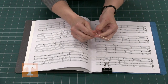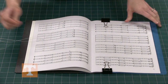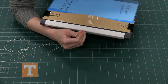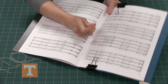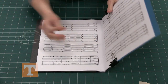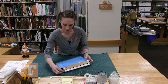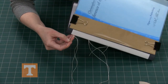Now that you have your needle threaded and the threads lined up, start the sewing process. Because I use the spine wrap, I start from the outside in the middle hole, straight through the middle. Leave about two inches of thread out the back — that's just to tie off at the end. Now go up to the next hole and in through here.